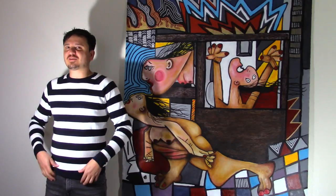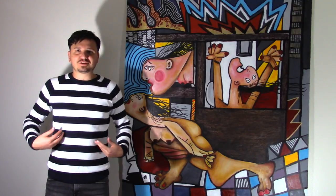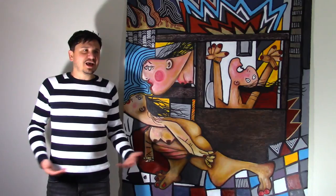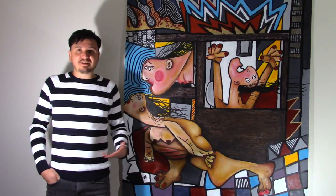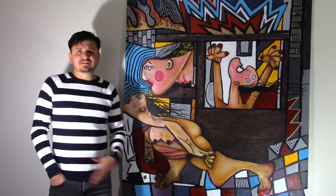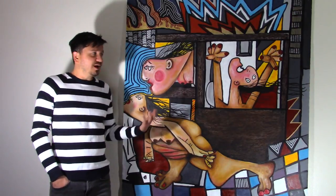Another fun fact — the reason I'm wearing this striped sweater is because Pablo Picasso used to wear a lot of striped shirts in blue and white, so he kind of brought this into the fashion world. Andy Warhol even picked it up himself. If you haven't guessed already from the rest of my videos, I'm a huge Pablo Picasso fan, and that's why I decided to do my own version of Guernica. I think it's a great, beautiful piece, and I wanted to do my twist on it with color.